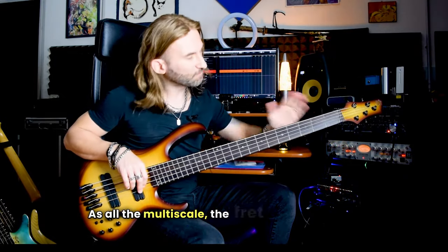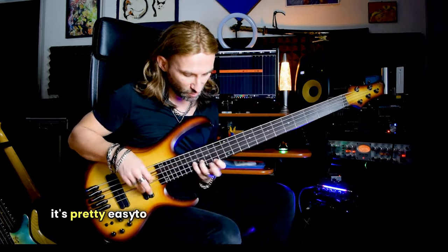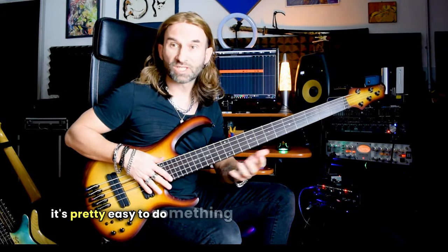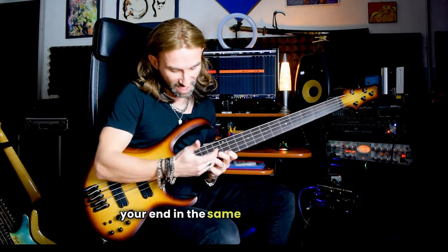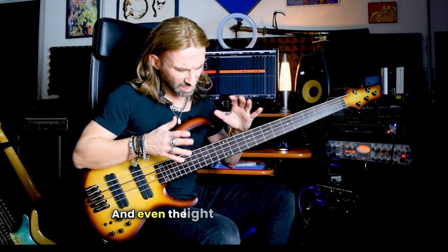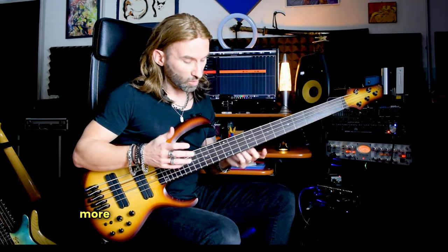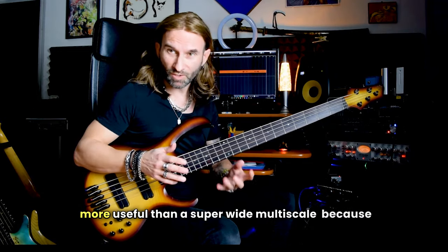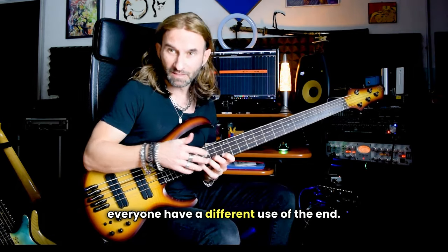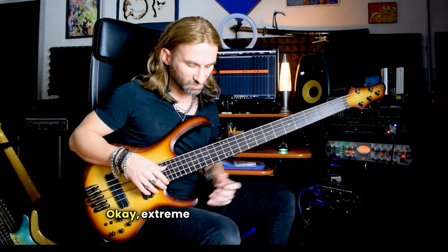As with all multiscale basses, the fret follows your hands, so when you are in the upper section of the bass it's pretty easy to do something at speed, because you move your hand in the same way as the fret. This is awesome. And even the light multiscale I think is more useful than a super wide multiscale, because everyone has a different use of the instrument, and so I'm not forced to have a very extreme position.